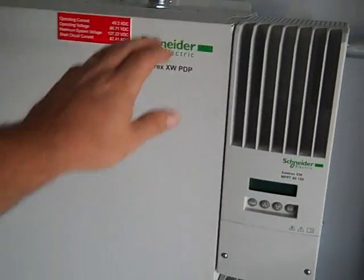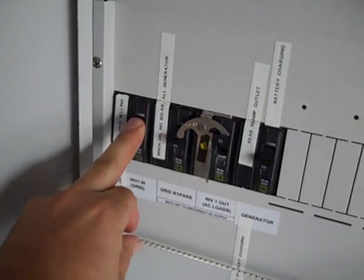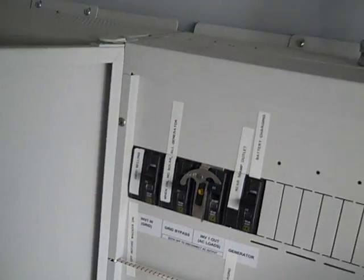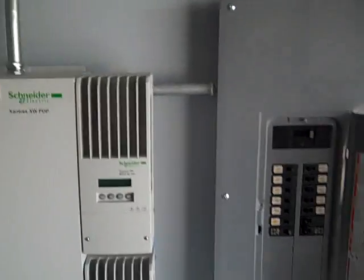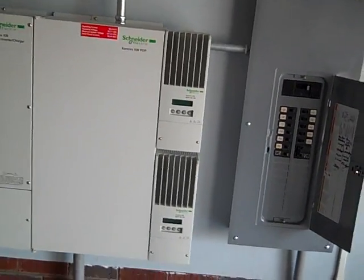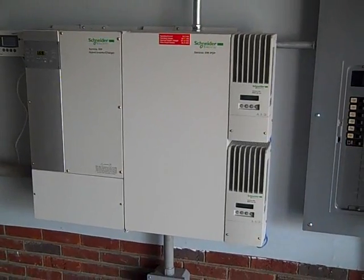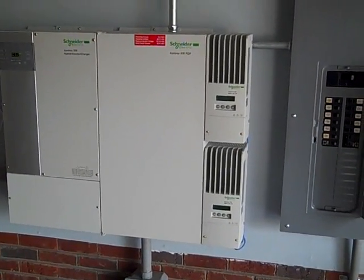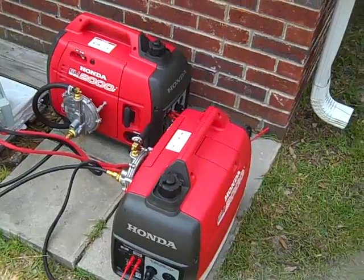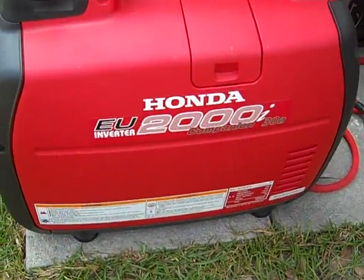Right now he's selling power back to the grid. I'm going to turn that off and fire up some generators. The Honda EU2000 inverter generators are a great way to go — they're very quiet, and you can hook up to three of them together. Let me show you two of them running.